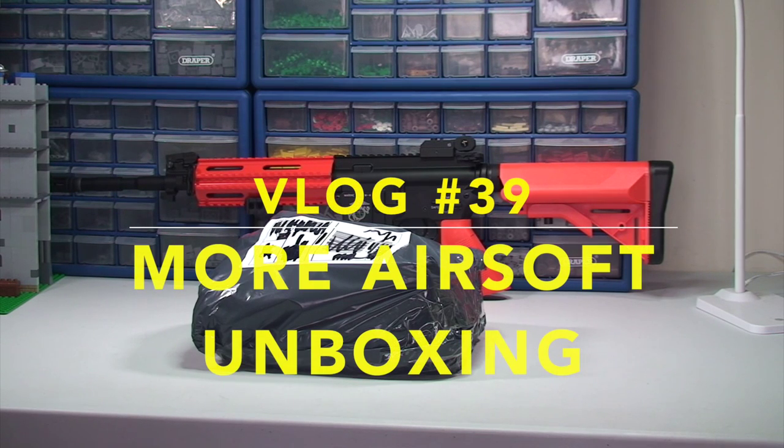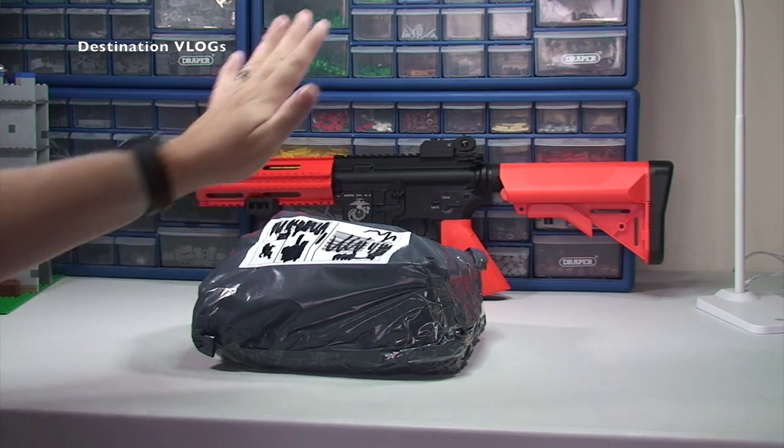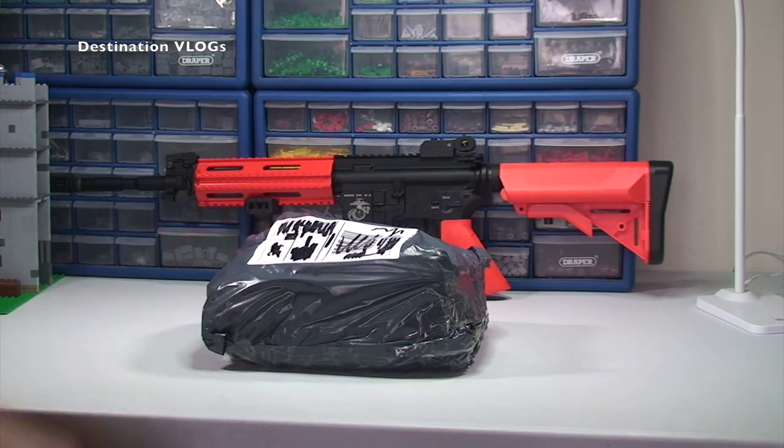Hello YouTubers, it is Dave here from Destination Vlogs. I thought I would bring another unboxing — or in this case unbagging — of a package I have just received through the post.